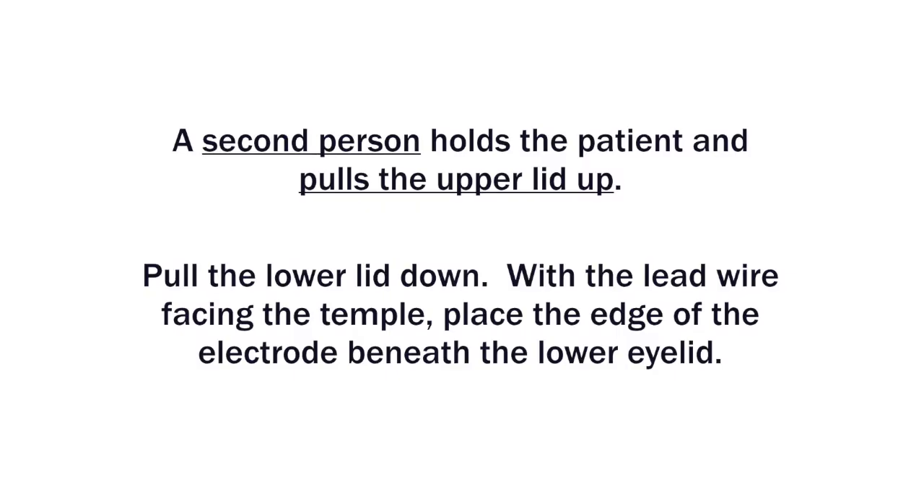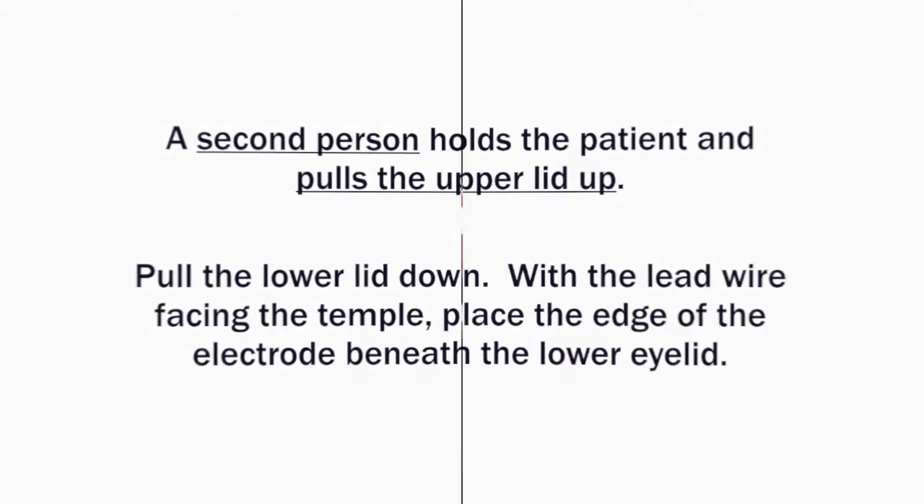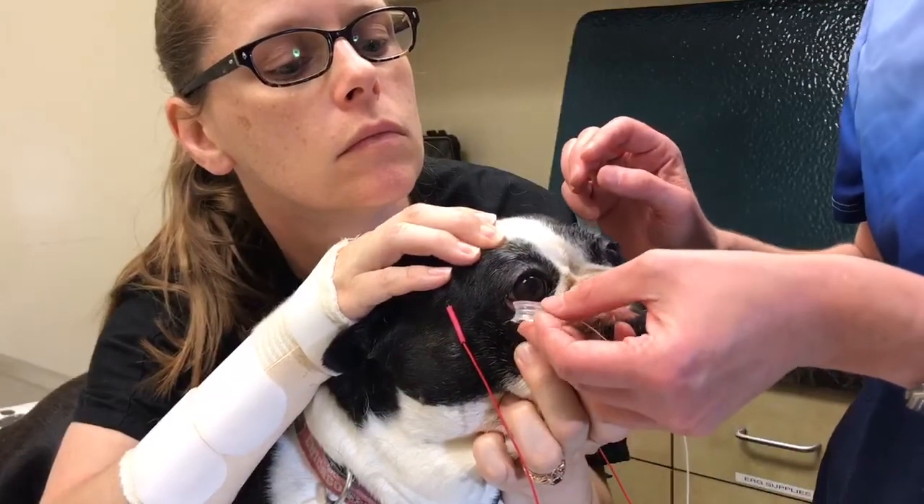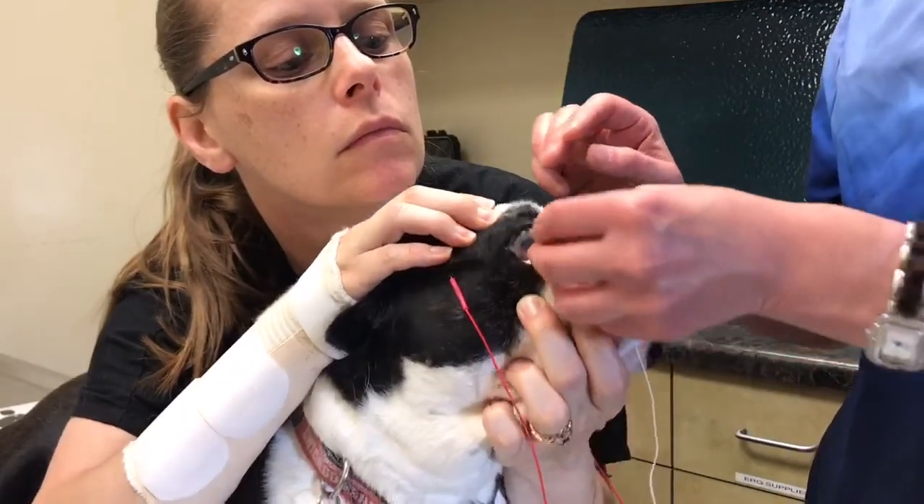While the second person holds the patient and pulls the upper lid up, pull the lower lid down, place the edge of the electrode beneath the lower eyelid, and tip the electrode into place. Release the upper and lower lid.